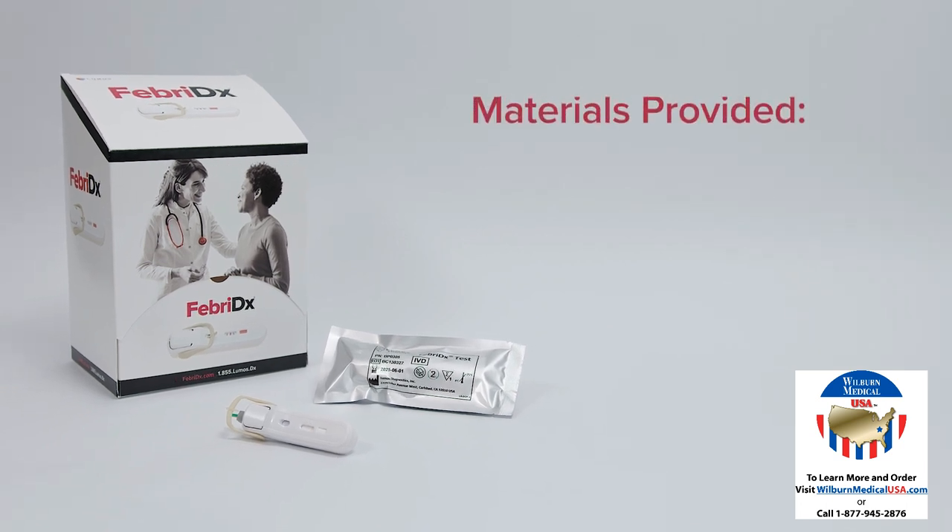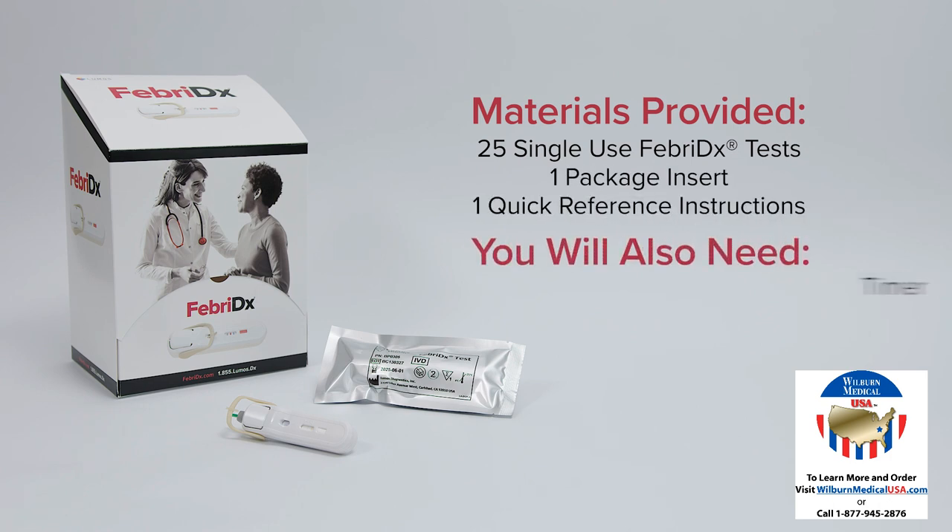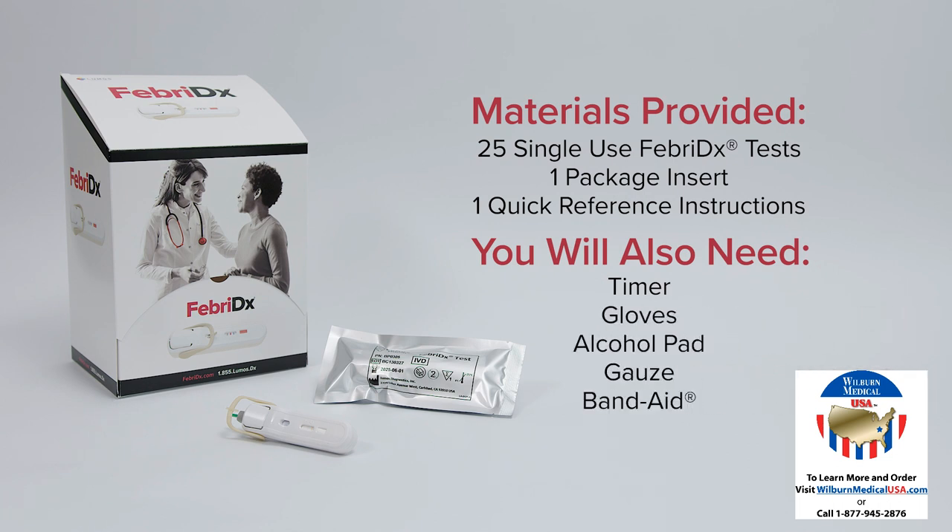The following items are included in the Febridex test kit: 25 single-use Febridex tests, 1 package insert, and 1 quick reference instructions. You will also need a timer, gloves, alcohol pad, gauze, and a band-aid.